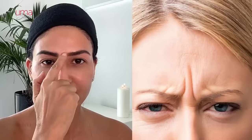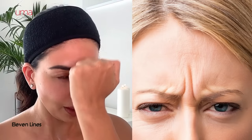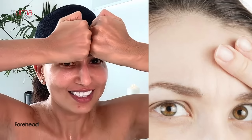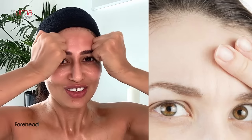Let's work on the eleven lines right now. Take one knuckle and go upwards: one, two, three, four, five, six, seven, eight, nine, and ten. Now let's work on the entire forehead — place your knuckles here and go: one, two, three, four, five, six, seven, eight, nine, and ten.